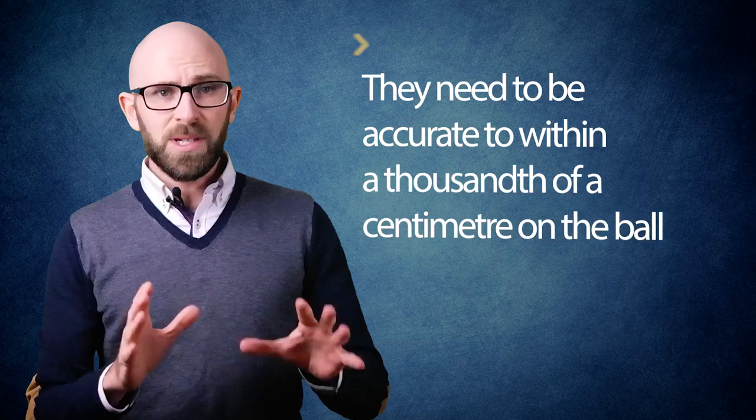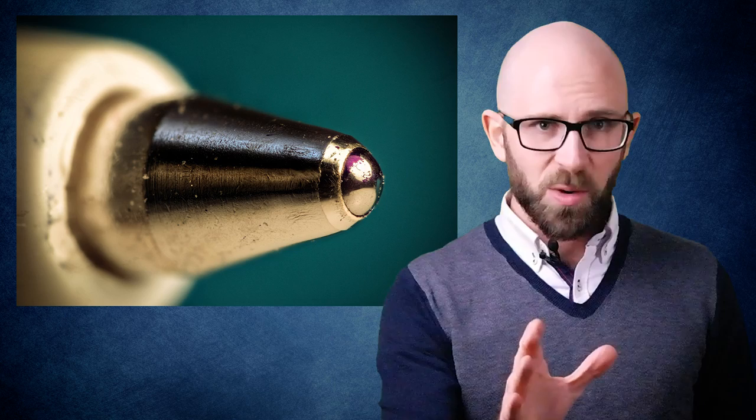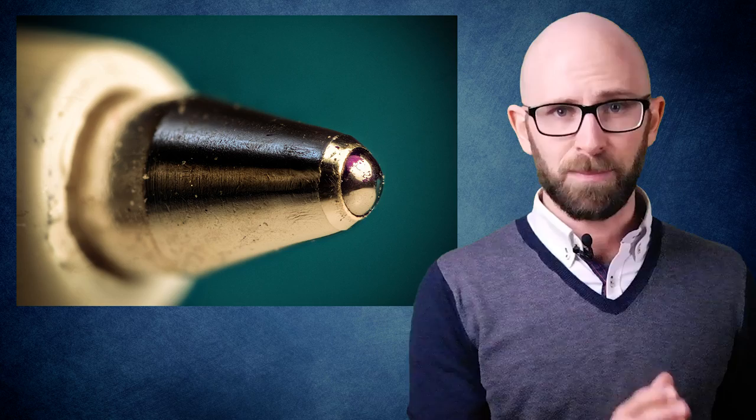The polished ball is then loaded into a socket. Due to the fact that the space available between these two parts is supposed to be virtually, but not quite nil, they need to be accurate to within a thousandth of a centimeter on the ball. If any flaws whatsoever are discovered in the ball bearings during production, it's not uncommon for thousands of others of these balls created alongside the flawed one to be destroyed as well. In fact, to see any imperfections on a ballpoint pen's ball bearing that makes it to market, you need an electron microscope.